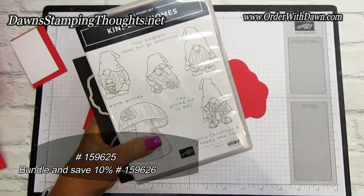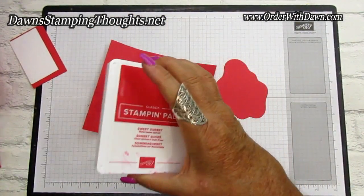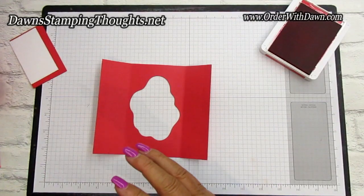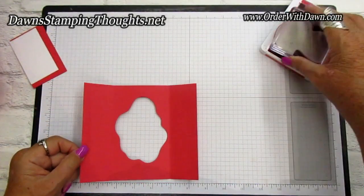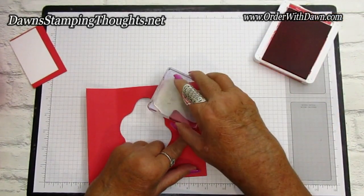We're going to use the Sweet Sorbet classic ink to stamp our little mushroom house, just randomly turning the stamp and the cardstock if you want to stamp different positions of the mushroom. Let me go ahead and do that.